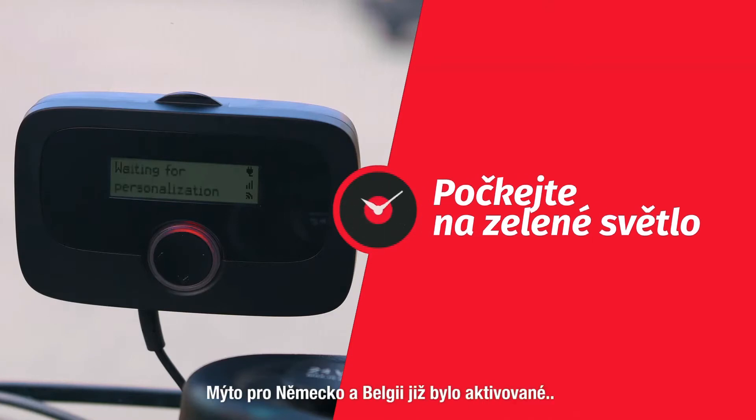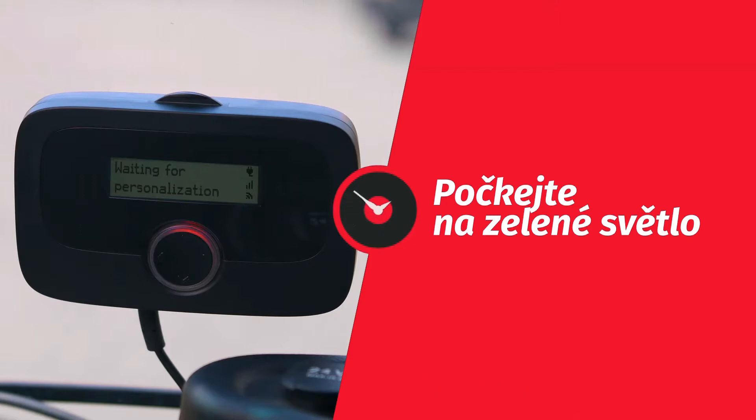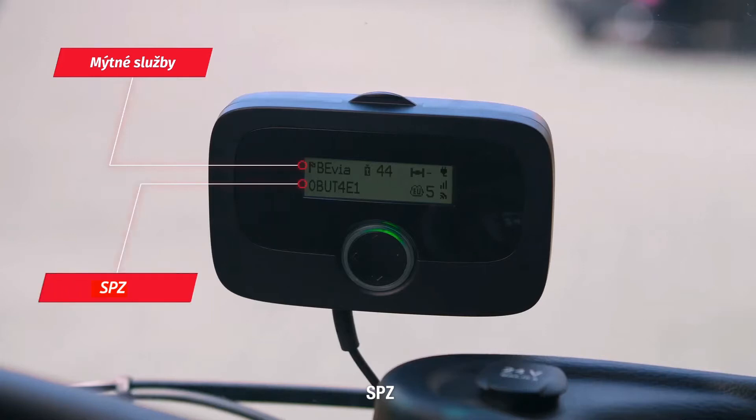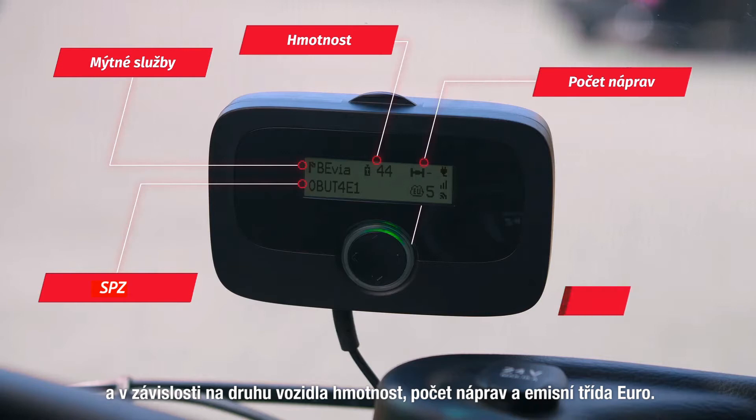We are in Belgium and the toll services for Belgium and Germany were booked beforehand. As soon as the light turns to green you are ready to go. The display will now show the toll service name, the license plate number, and when relevant the weight, the number of axles, and the Euro emission class.